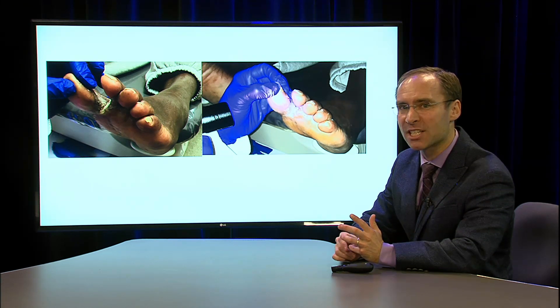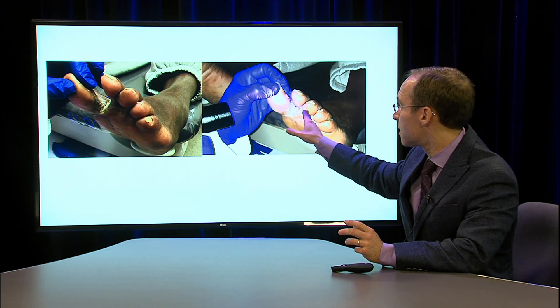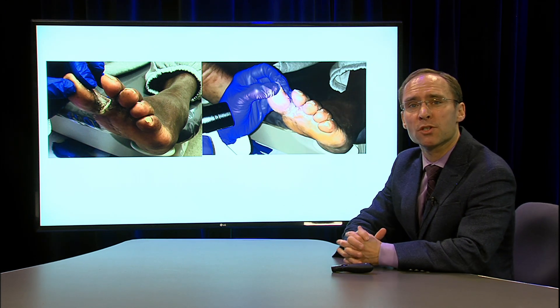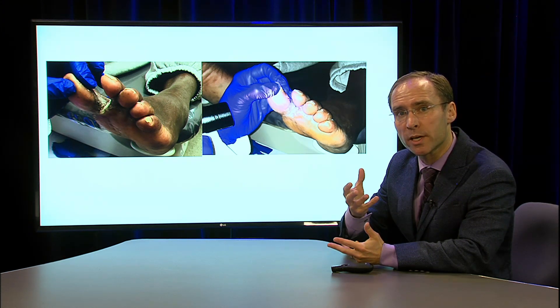This is a condition that is a combination of a couple of things. One, it's a combination of a bacterial infection on the skin, so the patient should be on an antibiotic. Second, I think there is also a fungal infection, but for fungal infections like this, a lot of times I like to put a patient on an antifungal by mouth for a couple of weeks.